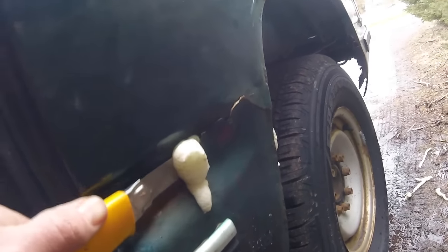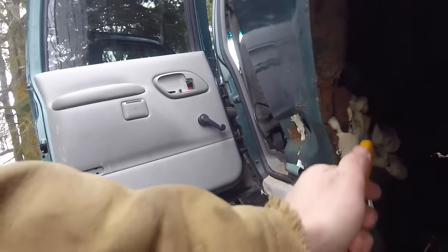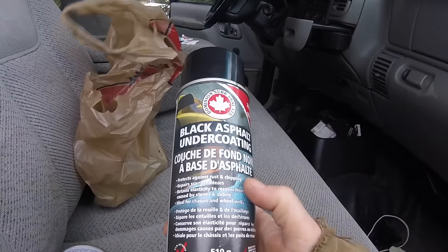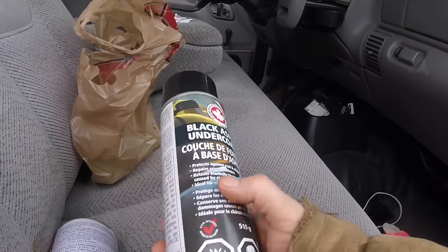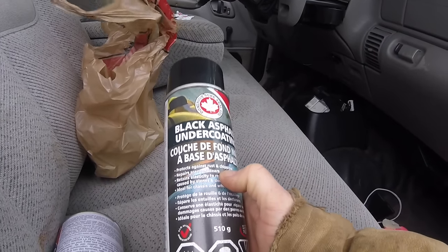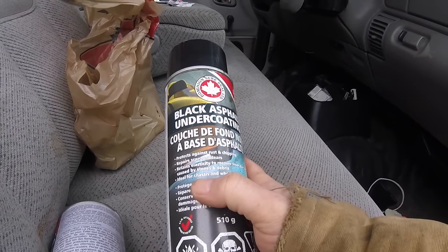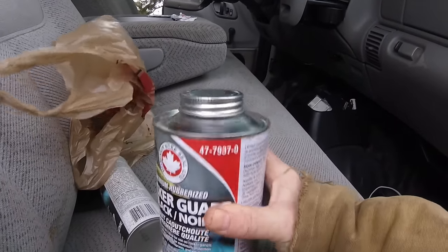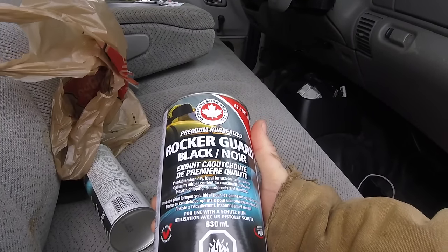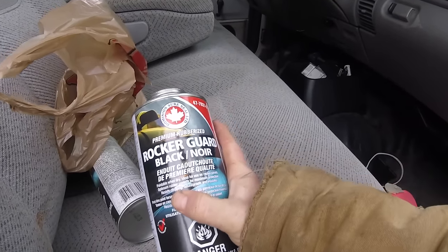There's a ton of ways to do it. The Bondo is probably a bit more expensive than this route, although not a whole lot by the time you're done buying Great Stuff and the rubberized spray. So here are the products — this spray can was about $10, it's called Black Asphalt Undercoating, just a rubbery undercoating, great for surfaces where you want to add a little rust resistance. This second can is a paint-on, it's really thick, about $10 or $11 from Canadian Tire — Canadian dollars of course. It's called Rocker Guard.